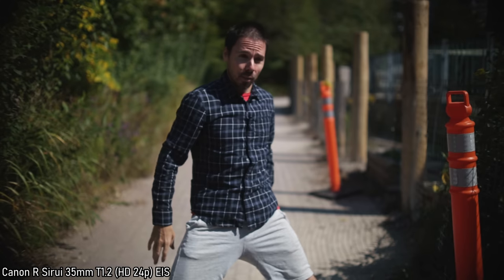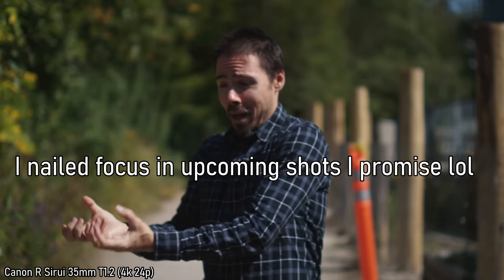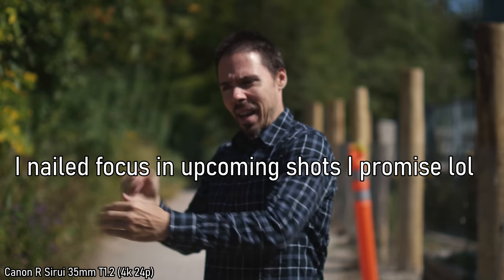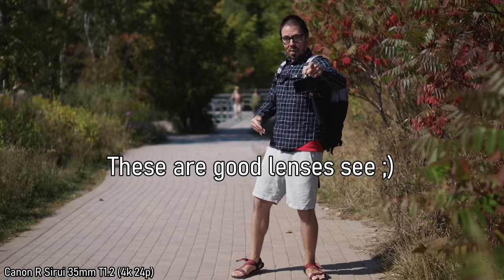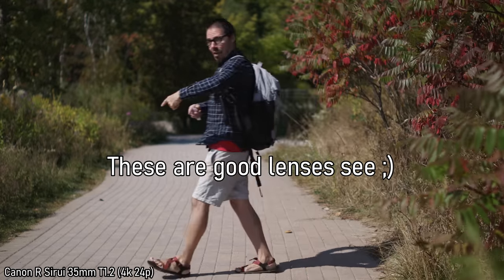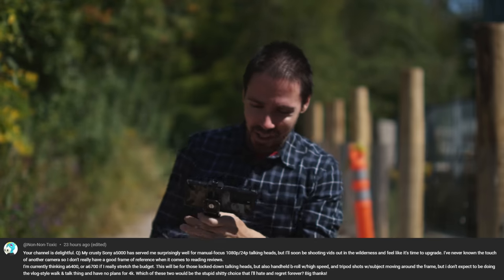This is why I got these lenses — they said they were APS-C, and I thought the Canon EOS R with its ridiculous 4K crop might actually work well here. 35mm 1.2 — that's nothing to sneeze at.